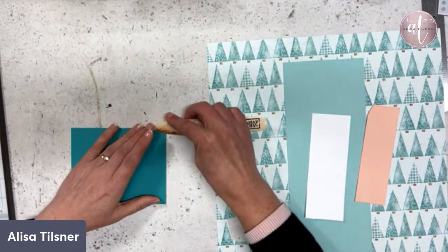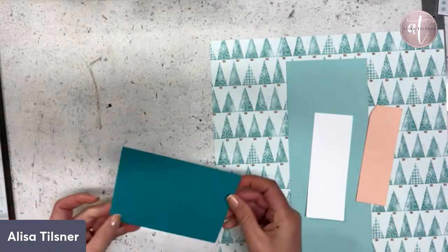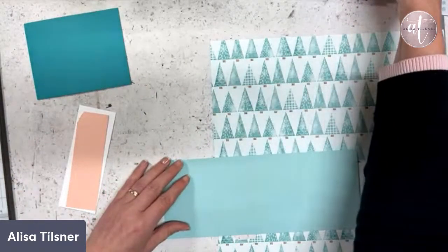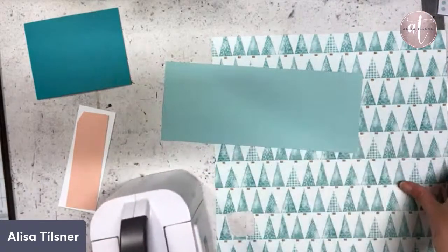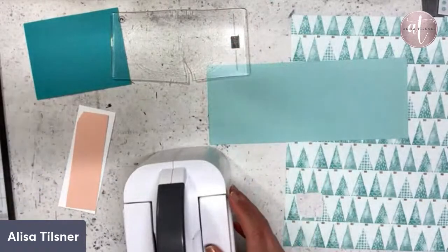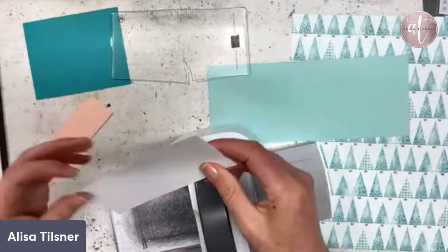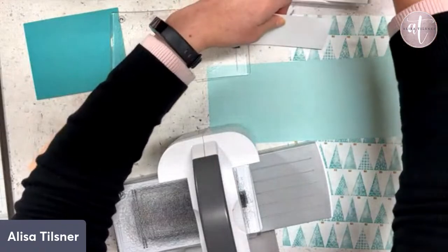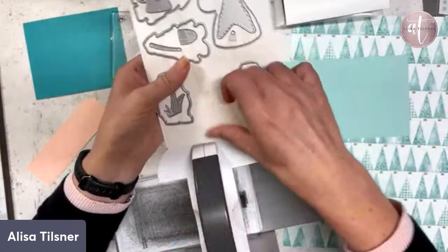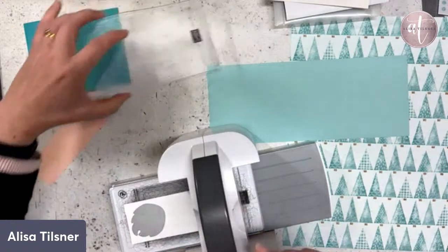I was thinking maybe putting some puff paint on his beard so that he becomes like a Santa gnome — let me know what you think in the comments. I'll cut two of these out just in case we decide we want puff paint and it doesn't work. I'm going to grab my little mini one, though I might have to pull out my new plates. The issue with my cracked plate is that if the cracked bit goes over a die, it won't cut where the cracked bit is.